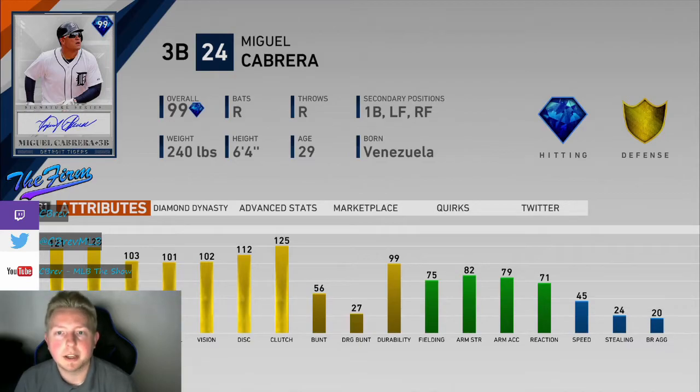This card raked for me and was overall just pretty good. It was pretty much one of those cards where what you see is what you get. A lot of doubles in the gap — this card has a really nice gap swing. A lot of opposite field gappers was my experience mostly.